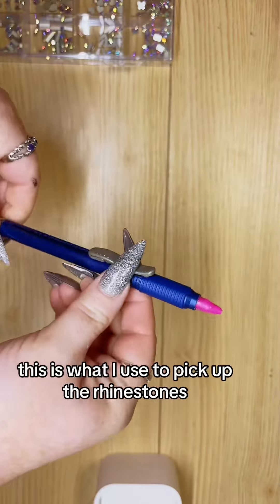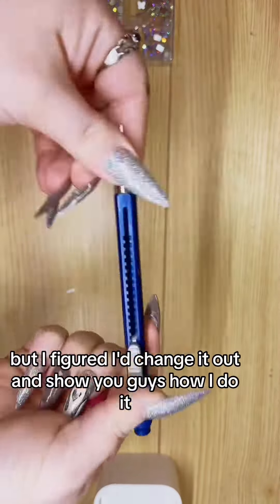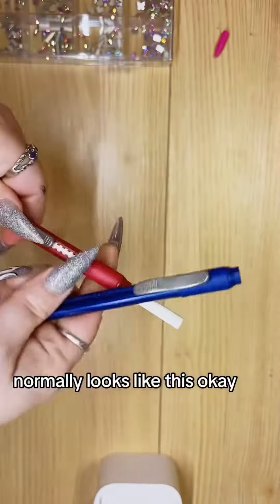Hey guys, this is my wax picker tool — this is what I use to pick up rhinestones. It can retract, it can go out flat. It's just about done, so I figured I'd change it out and show you guys how I do it. This thing here is a pintail eraser — normally looks like this.